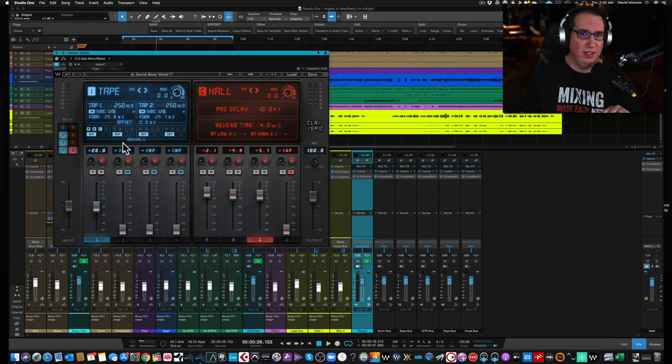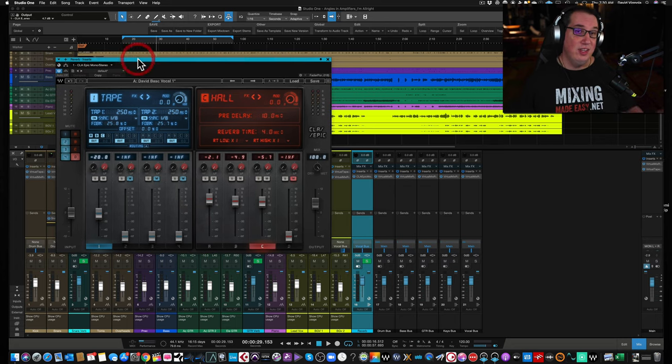What really interests me about the CLA Epic is the way it blends everything together. This solves a convenience issue for me, especially on lead vocals. The way I would typically set up a lead vocal effect chain is with four separate buses — a delay sent into a room reverb, a plate reverb, and a hall reverb — and I'd blend them together as sends or auxes. This plugin does that same thing inside one plugin.